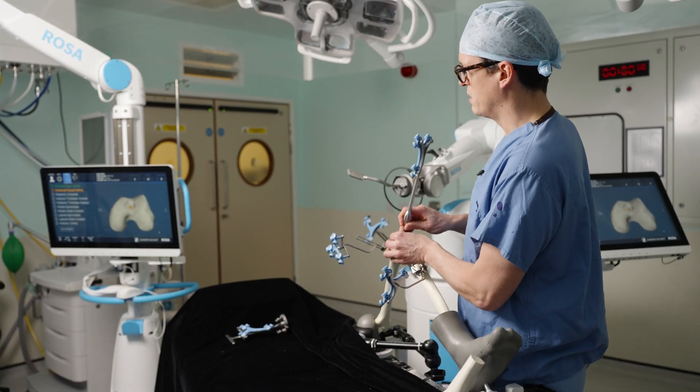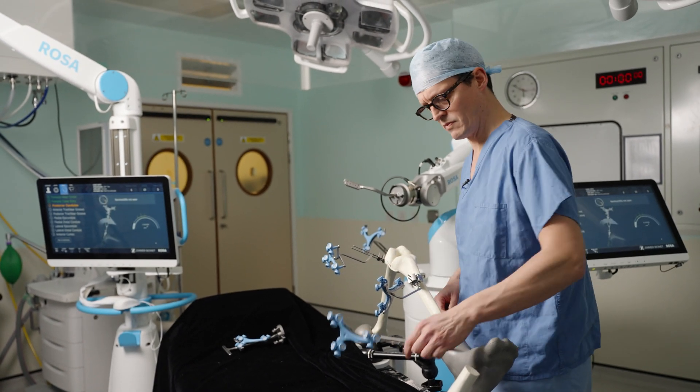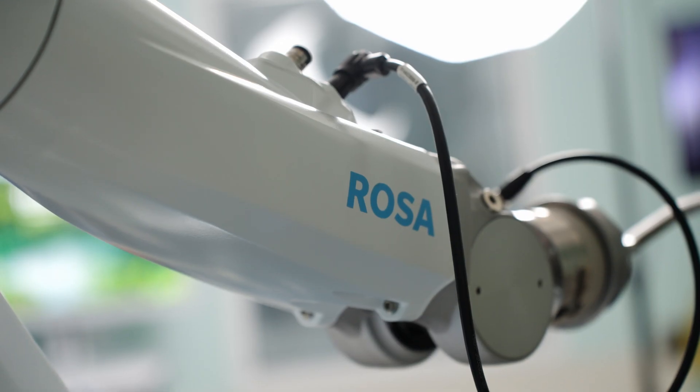I do all of the approach to the operation and prepare the bone surfaces. The robot comes in once the joint's been exposed and guides — and it's important that it guides, it doesn't do. That hopefully will give us far better stability and a more natural outcome, or natural movement of your knee, giving you a better functional outcome in the long term.